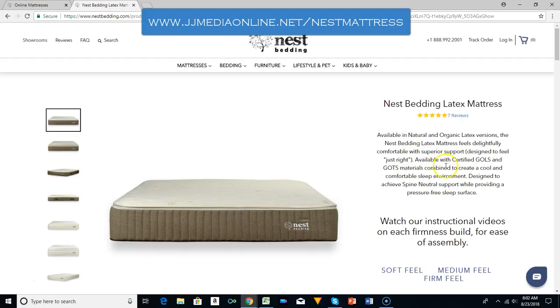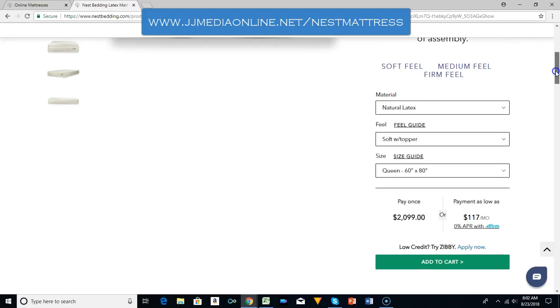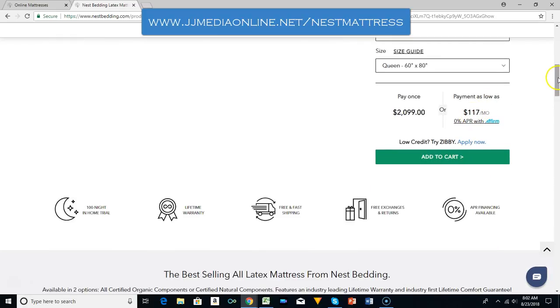You can read up on this and see what all they offer. They have different sizes: twin, twin XL, full, king, and California king. You can get it on a monthly payment plan.